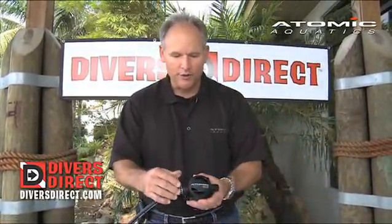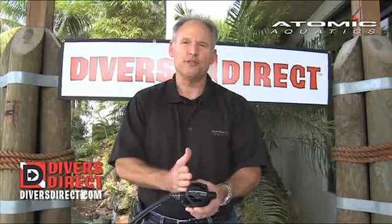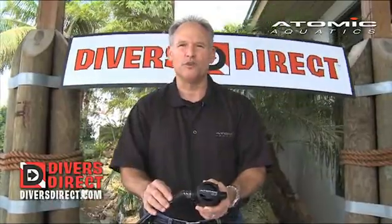Inside the regulator, all the component parts are made out of titanium, which is nitrox compatible up to 40%. The reason we use titanium is because titanium is the strongest, most impervious metal known to man and will never ever corrode in salt water.